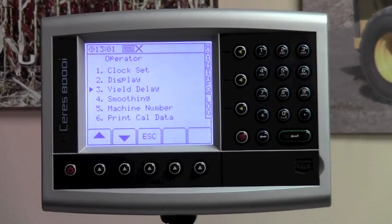The next line item is smoothing — there's nothing there that you need to change. Machine number for number five, nothing to change there either. And print cal data — there's nothing else that you need to do there.